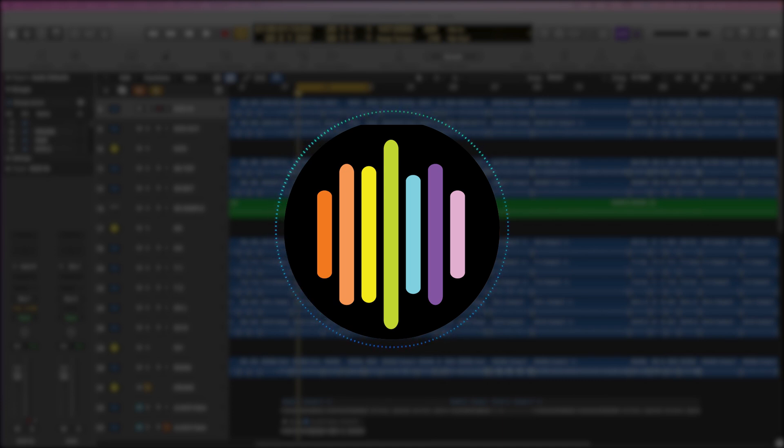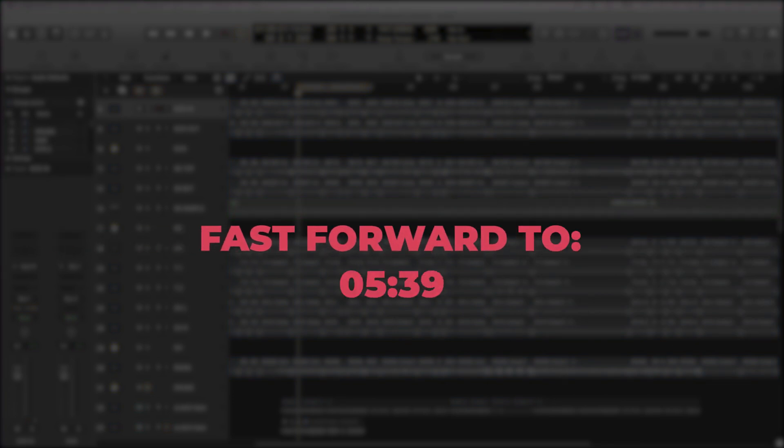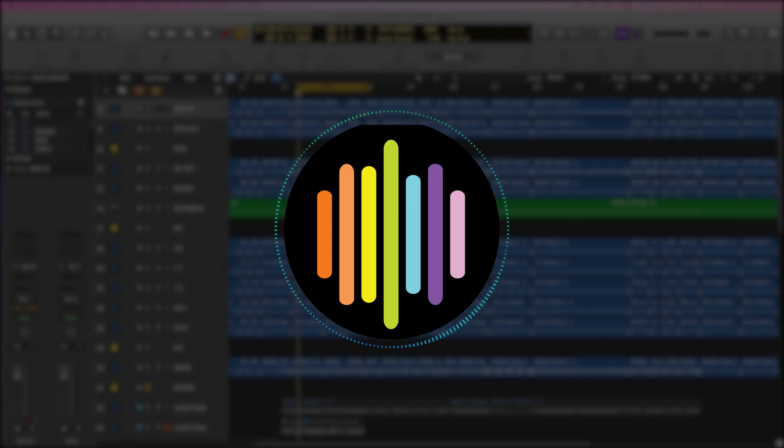So if you have Soundradix and that little tip helped, great — you can stop watching the video, or you can fast forward to what it says on the screen and just hear for yourself what it sounds like phase aligning to the snare drum. But if you've never used Soundradix and you're thinking about purchasing it or demoing it, you can continue to watch the video and see how the process is done.